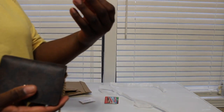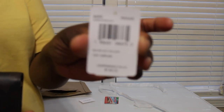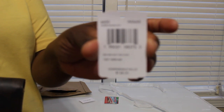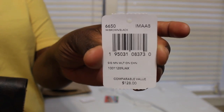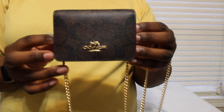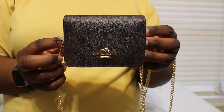This wallet retails for $128 and I got it on sale for $44.80. There's the tag - they were sold out, so just give it a little bit and it'll be back in stock. Anytime you're looking for something on the Coach Outlet site, just keep looking because they restock the stuff all the time.